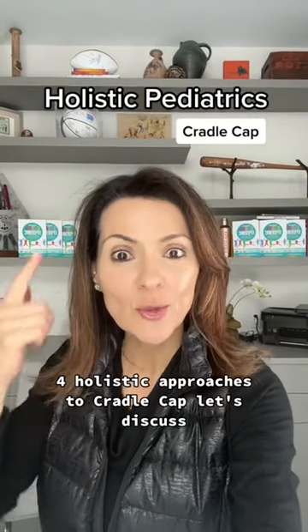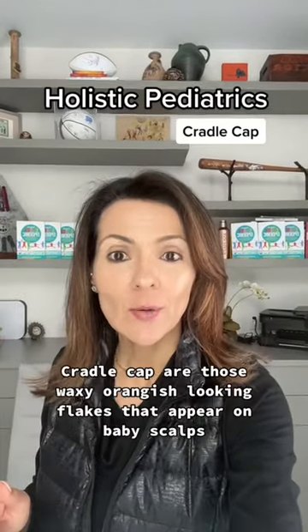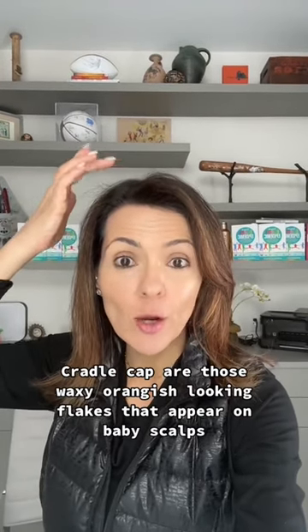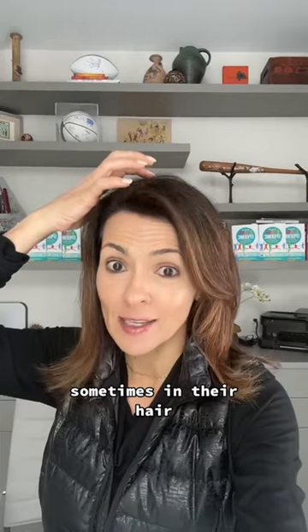Four holistic approaches to cradle cap. Let's discuss. Cradle cap are those waxy, orangish looking flakes that appear on baby scalps, sometimes in their hair.